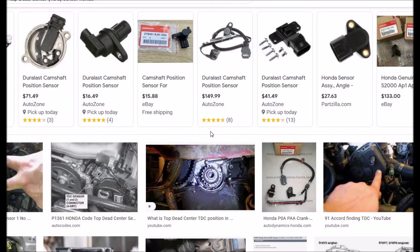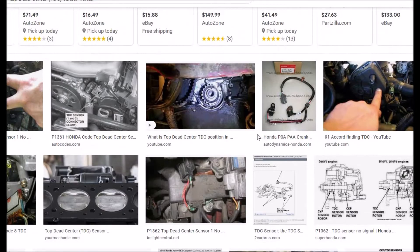So what is this sensor? Some people call it the TDC sensor, but the technical name is the camshaft position sensor. It can be swapped out fairly easily. It depends on your engine and the year of your Honda as to where it's located. You'll have to Google your Honda model, year, and sensor location — look at some images or videos.